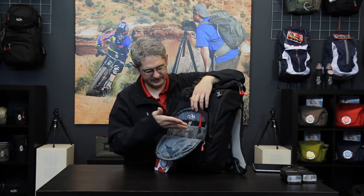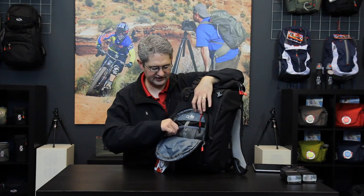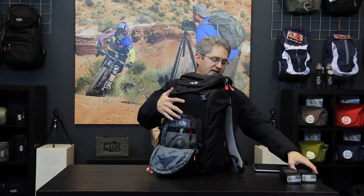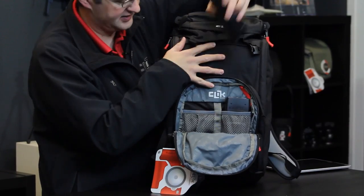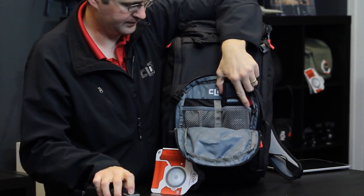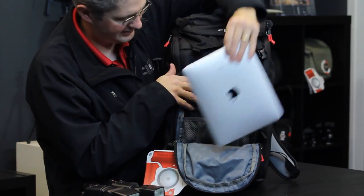The front compartment of the Escape is also very gracious. It has a keyring loop as well as vented pockets and a large open area for large cargo gear. This section can be used for multiple purposes — if you carry multiple flashes it's a great place to throw your fill flashes, or if you have the need it's also the perfect place to carry a tablet such as an iPad.